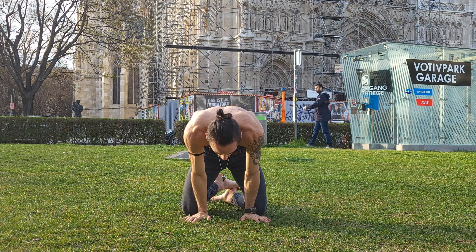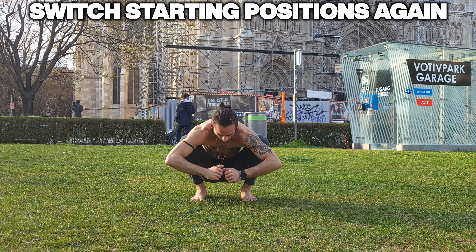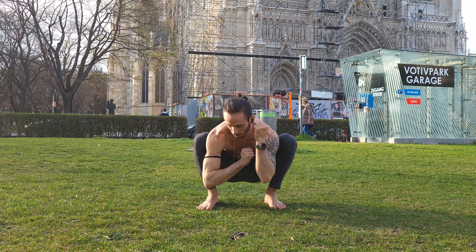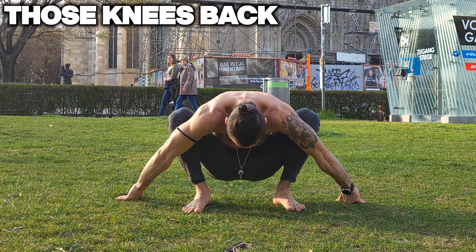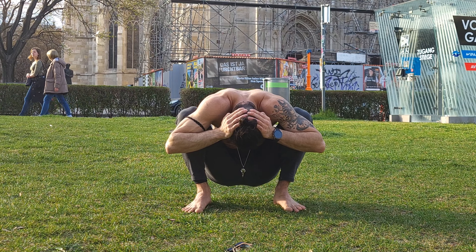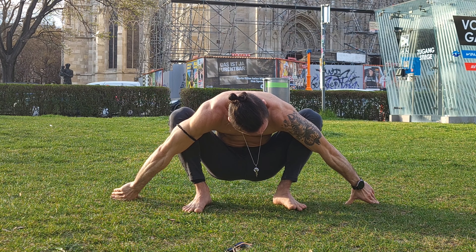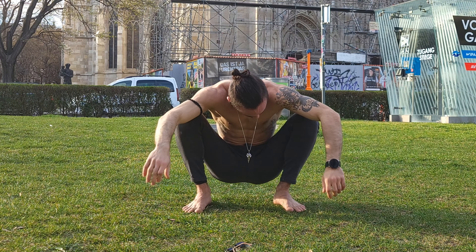Now we move on, changing positions one more time into a deep squat, and from here we're gonna hold it statically for a little bit. Here you can see me a little bit better — hold the deep squat statically, open your arms sideways, and push your knees backwards using your upper arms. You can pull your head in a little bit closer so you have that nice arch in your back and in your lower back.